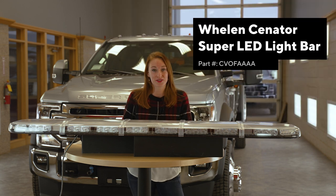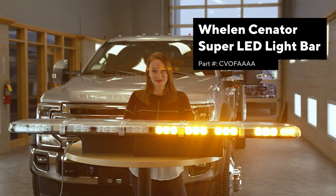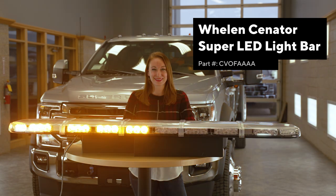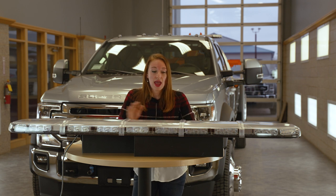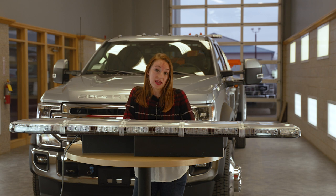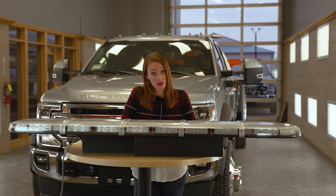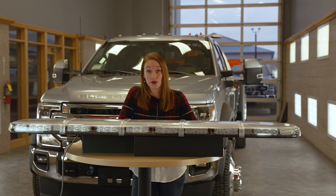This is the Whelan Senator Series Super LED Light Bar. This has 18 amber light heads, it's 60 inches long, and has hard coated lenses to prevent damage from sand, salt, sun, and road chemicals. Its advanced thermal design improves LED performance during extended operation.